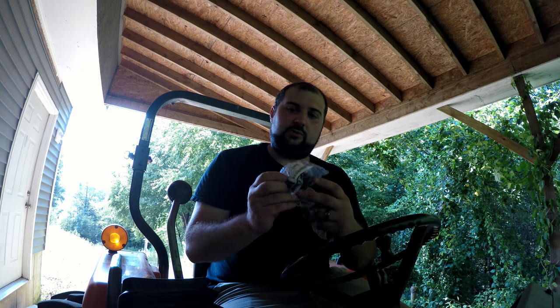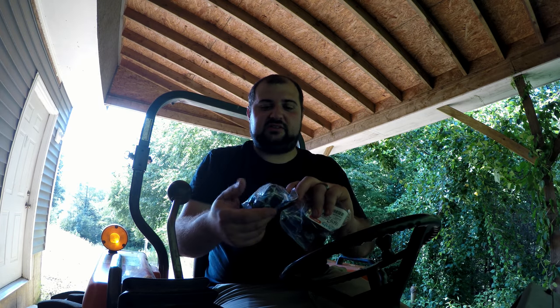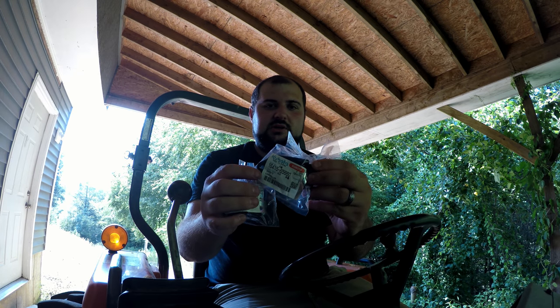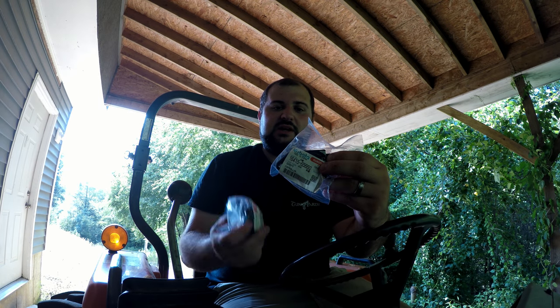The first one is the glow plug relay. These are OEM Kubota parts that I got from Messix online. I'll leave the part number in the description of the video. And this is the glow plug controller. More than likely this guy is the culprit from what I've read, but some guys have said it could be the relay as well. So we're going to change both since we're in there.